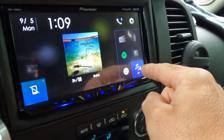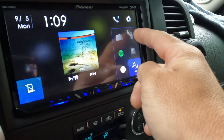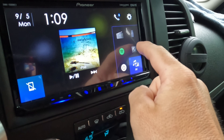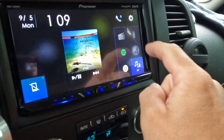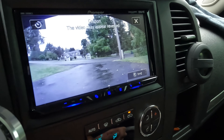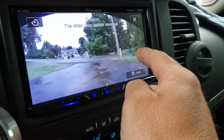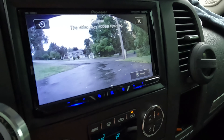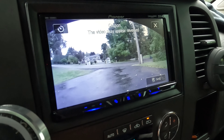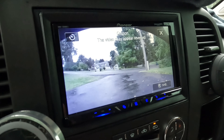On the home screen, you can customize what appears. I have radio, Spotify, and my USB for playing movies. And this is how I get to the camera — I click that and you can see my front camera. Now, everything is reversed — what's on the left is really on the right and vice versa, which is a bit weird. I use it mainly for when I'm pulling into a space or pulling up tight to a car.